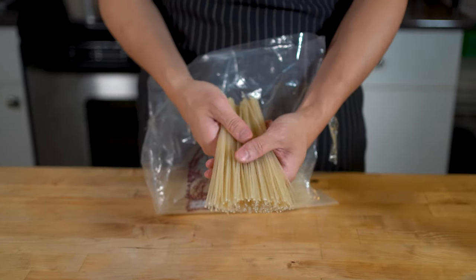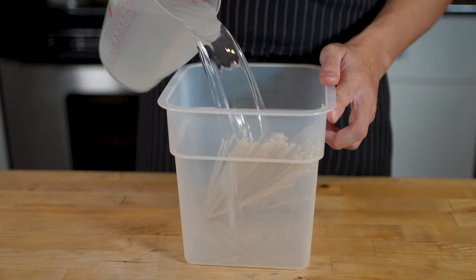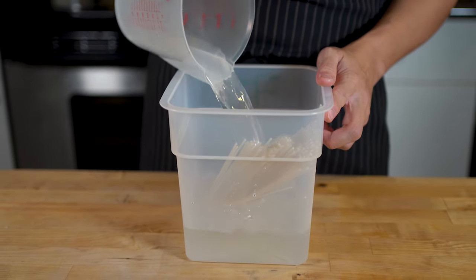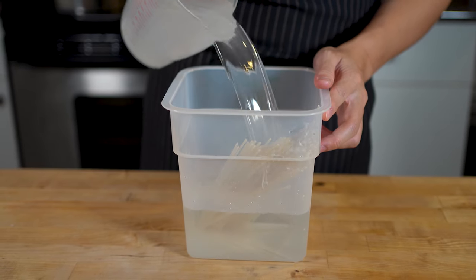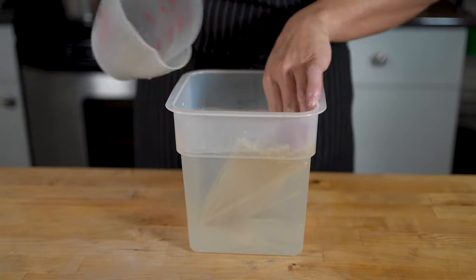During this time, I like to soak my noodles. Bun Bo Hue is typically served with these nice, round rice stick noodles. Despite what the package says, these take up to 20 minutes to cook if you don't soak them beforehand. So an hour or two before you want to eat, soak the noodles in some warm water, which will reduce their cooking time to about 5 minutes.